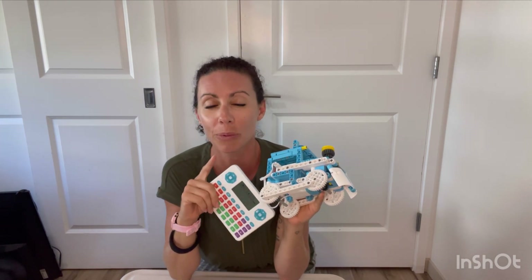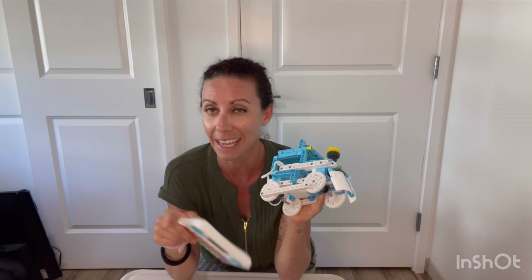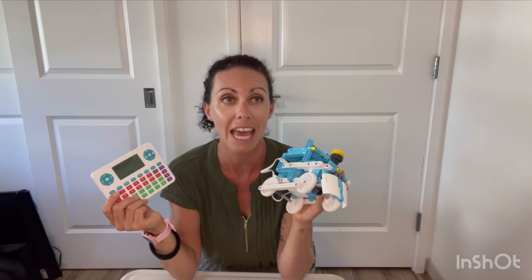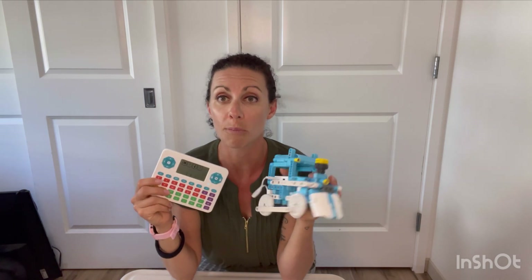Overall, I'm so happy that they sent me this, and I would buy it out of pocket — and I actually had to, because they wouldn't ship to Hawaii. I had it shipped to an aunt on the mainland and then paid for the shipping for her to send it to me. I was just so excited to be able to have these kind of STEM activities for my kids, who are four and six.